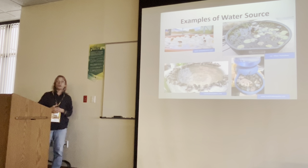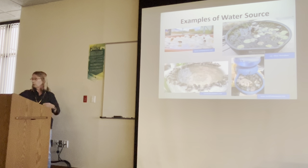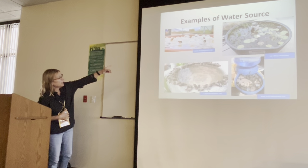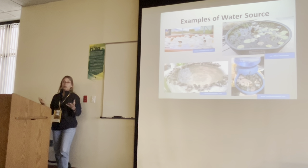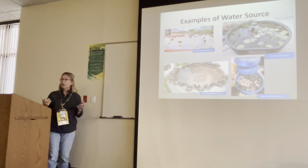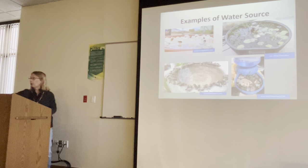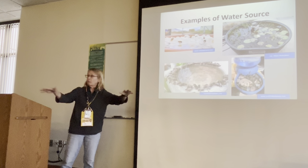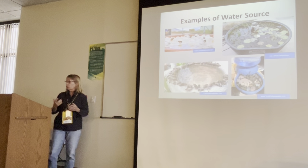Here are some examples of water sources. You can use any one of these — you can get a birdbath, or a dish like from the bottom of a pot. Put some gravel or rocks in it. Even if you're a wine drinker, you can float wine corks in there — just something for the bees to land on. If you have a little pond area, like a koi pond, you can use that as well.